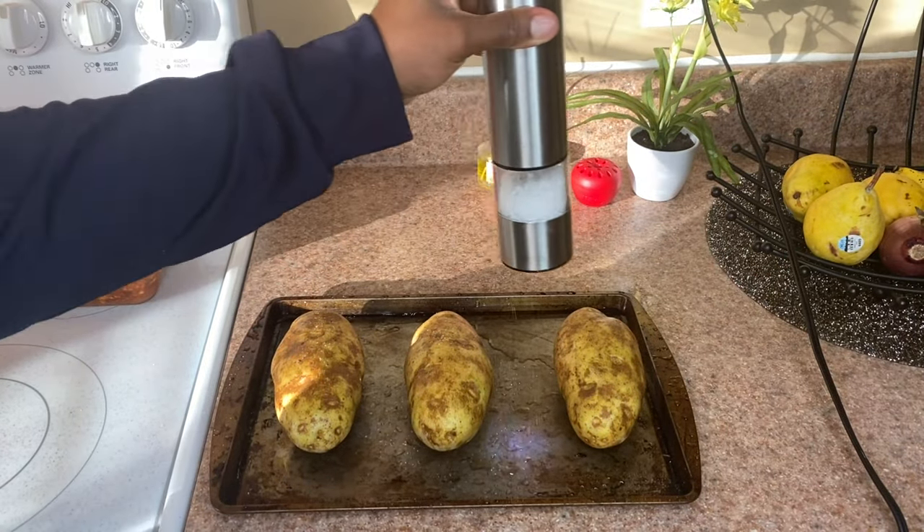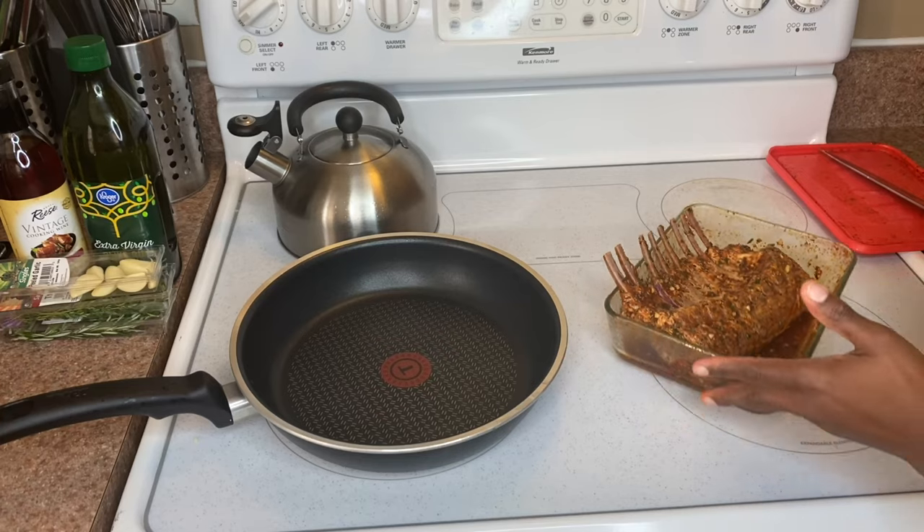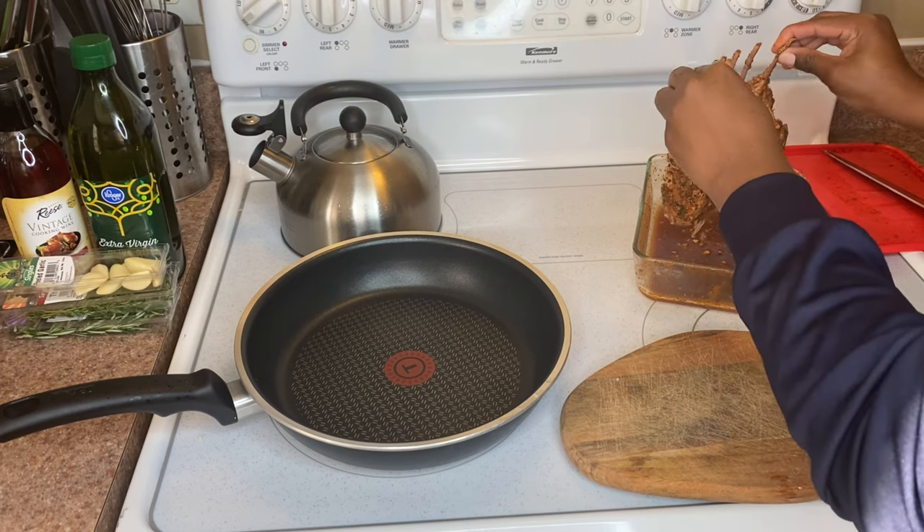Moving on to the side dish — get some baked potatoes, rinse them off, put some salt on them, wrap them up in aluminum foil, and throw them in the oven.